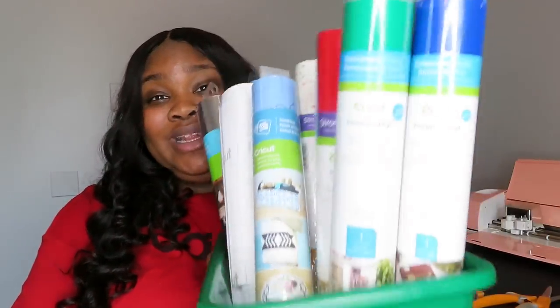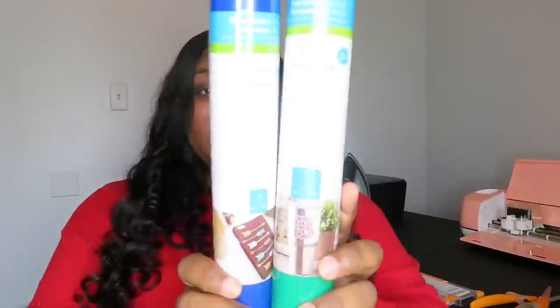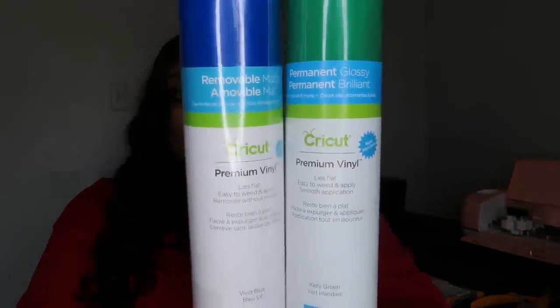Let's get into the next most important thing. Of course, you're going to need vinyl. When using the Cricut, the most common thing people like to use is vinyl. The first different type is premium vinyl. One is permanent glossy premium vinyl and the other is removable matte premium vinyl. Both can be used for decor, decals, and other types of projects around the house. This is the most common type for new beginners to use, other than iron-on vinyl, which I'm going to show you right now.